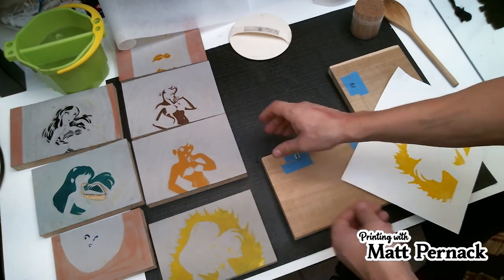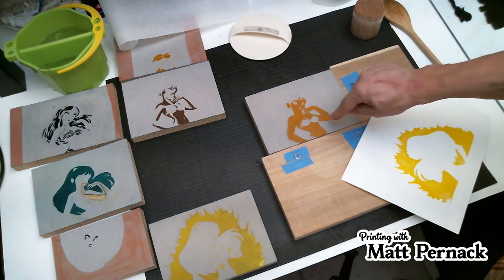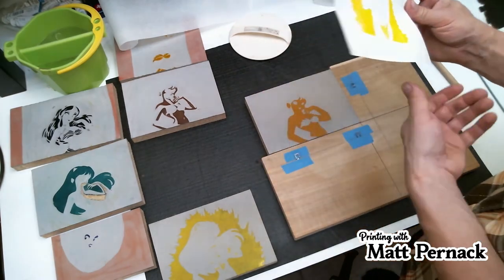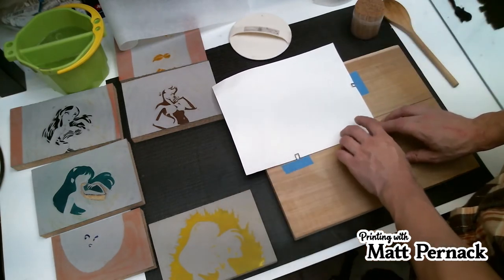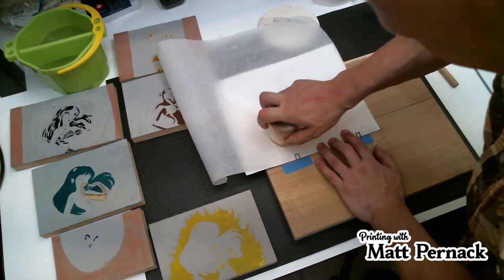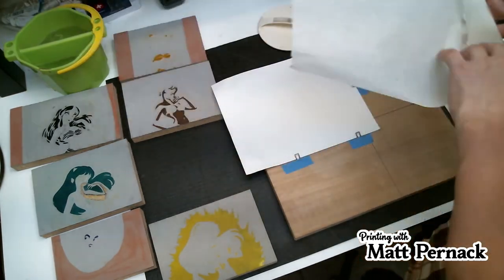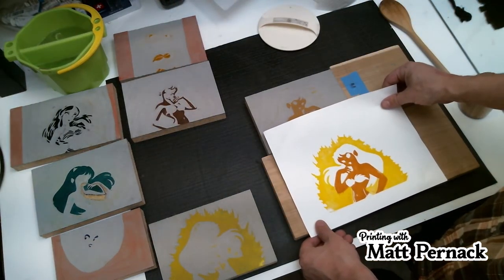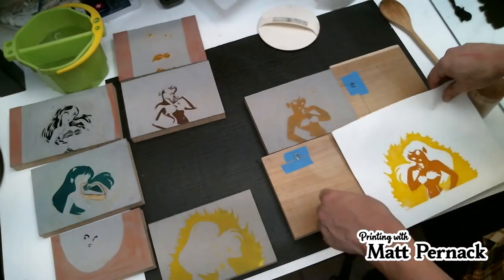We're going to take this block and put it off to the side, then print the next block. You can see right here there's a little area that kind of flares out — part is right against the white, but the rest goes over the yellow. These inks are the water-soluble oil inks. I can see it's already misaligned — you can see it in the corner there. But that's fine — that's why we're doing this, to see how far it's misaligned.